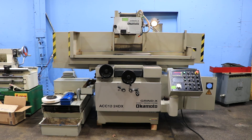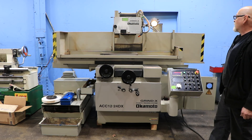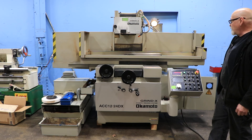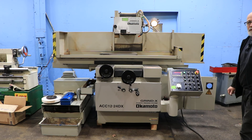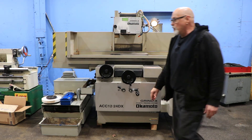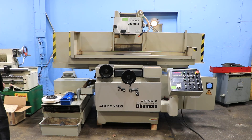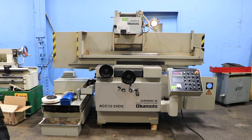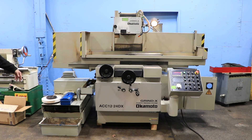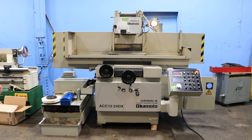Today we're going to show you this Okamoto 12x24DX. They call this one the GrindX model. It's a 12x24, it's hydraulic, it's a three-axis automatic. It's currently wired for 440 volts, 460, 480. There are some finer adjustments if you need to adjust your voltage, but it's the high voltage. It also has a paper band coolant system which automatically advances your filtration paper.